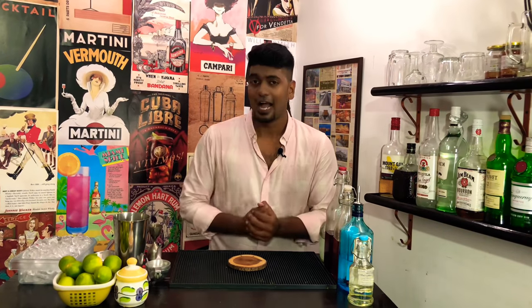Today's cocktail is for a team that is not really doing well in the IPL, but that doesn't mean they don't deserve a cocktail. Yes, I'm talking about the Kings 11 Punjab. This cocktail from the cocktail room is just a twist on the classic Tom Collins recipe. Let's get cracking.